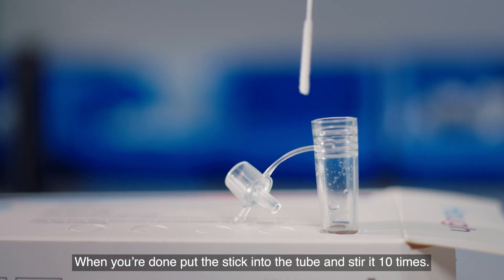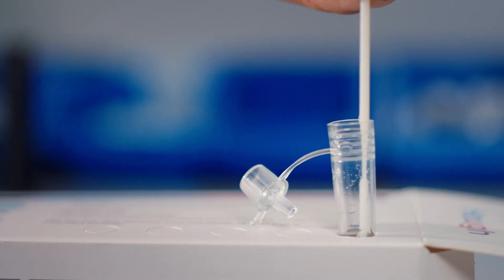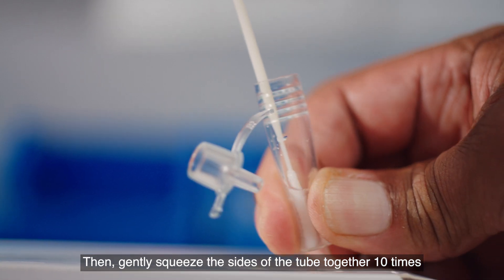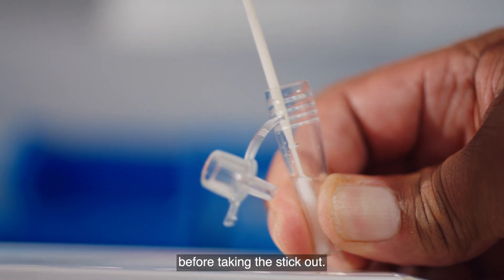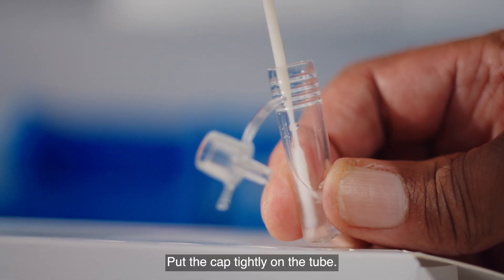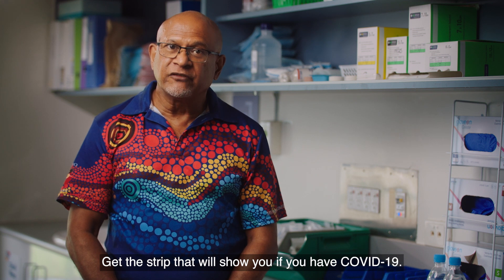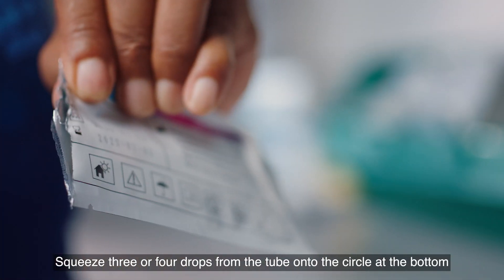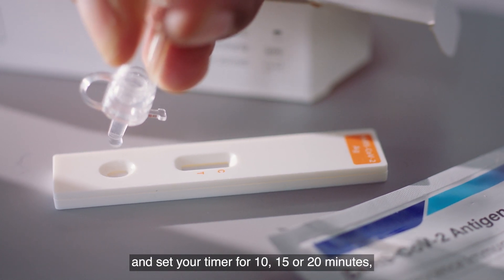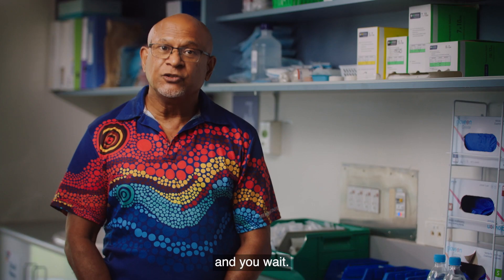When you're done, put the stick into the tube and stir it 10 times. Then gently squeeze the sides of the tube together 10 times before taking the stick out. Put the cap tightly on the tube. Get the strip that will show you if you have COVID-19. Squeeze three or four drops from the tube onto the circle at the bottom and set your timer for 10, 15, or 20 minutes depending on what your kit says. And you wait.